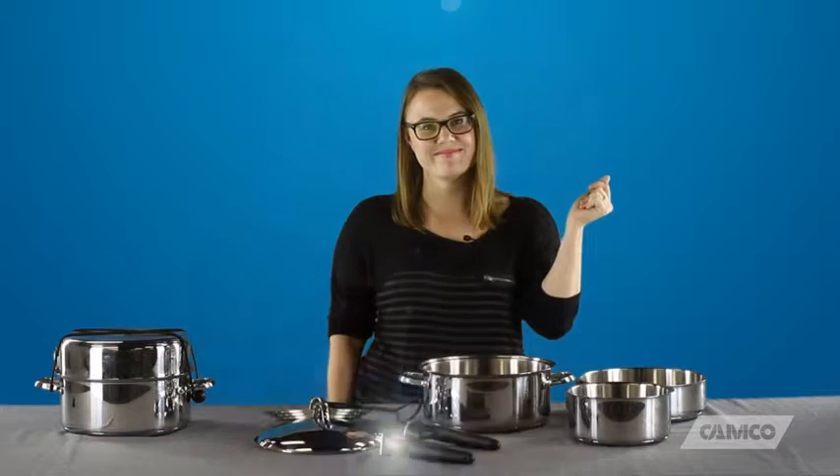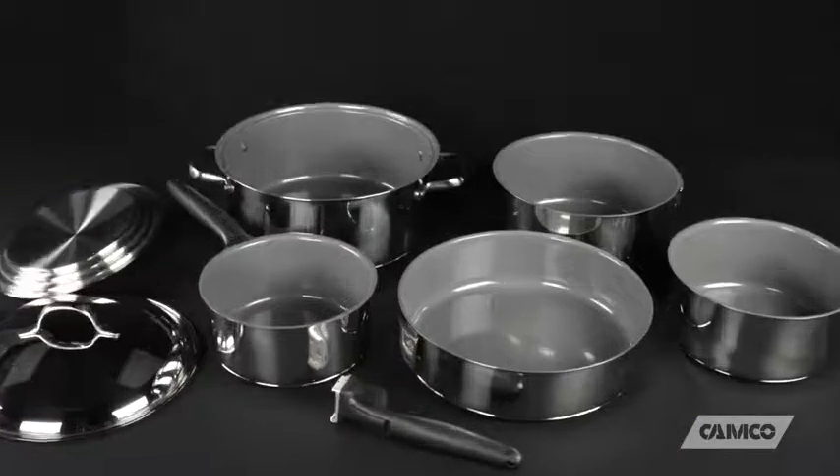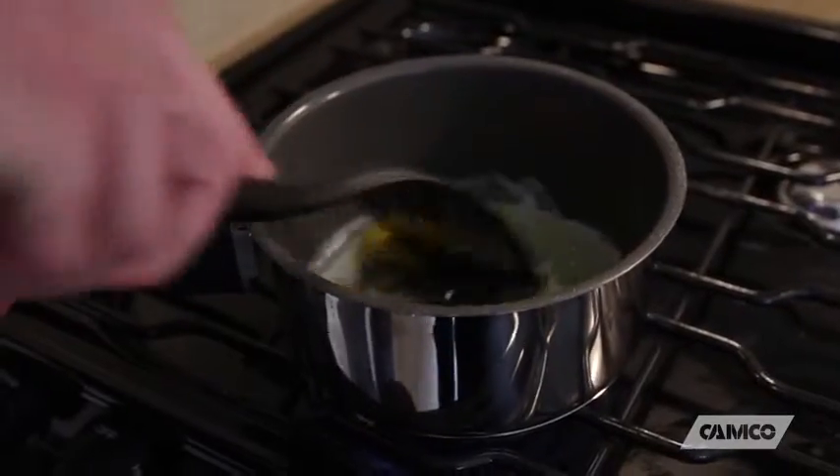The ten-piece kit includes one additional handle, a 1.5-quart saucepan, and a three-quart saucepan. The seven and ten-piece kits also come in a ceramic coated version. A ceramic coating creates a non-stick cooking surface for easy day-to-day food preparation.